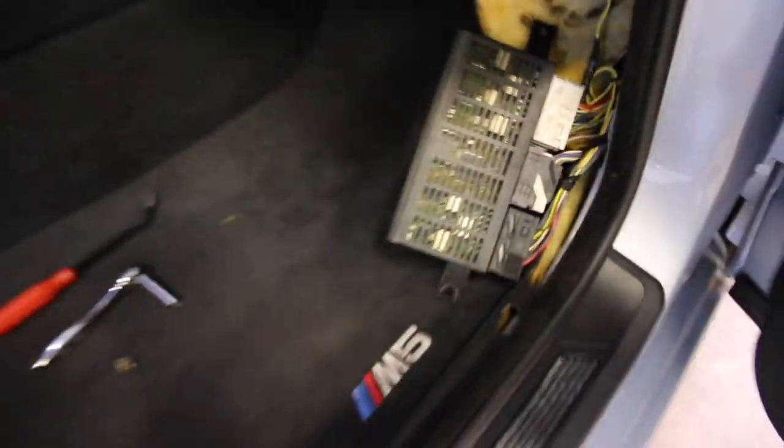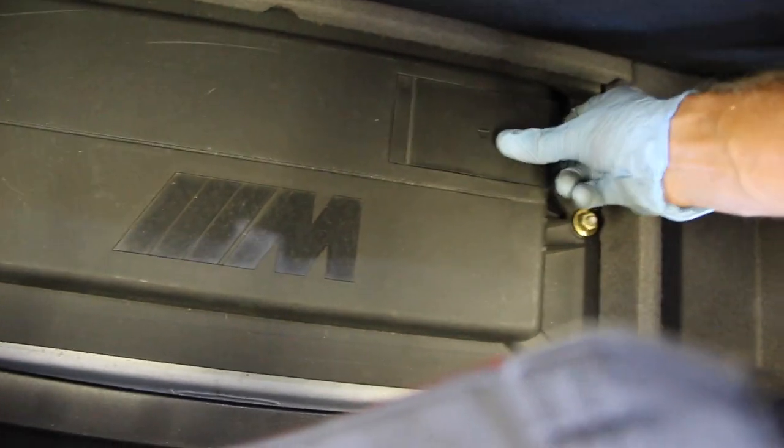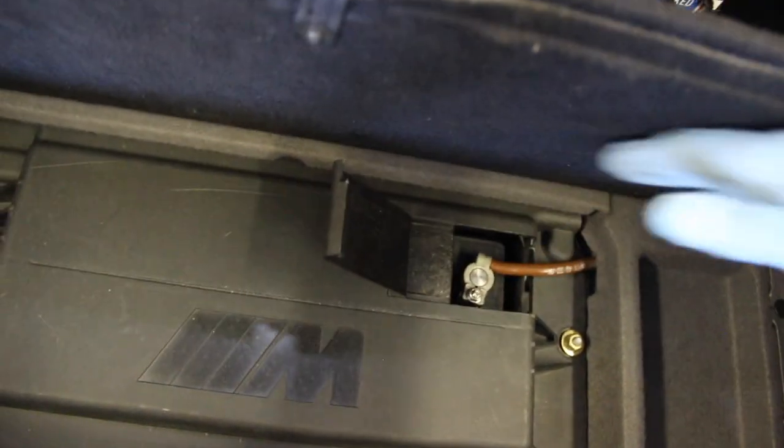Before doing any of this, it is highly recommended to disconnect the battery. On the M5 the battery is in the trunk under the carpeting behind a little door — just a 10-millimeter nut holding the negative terminal. Release the 10mm, take it off, and close the door so it doesn't reattach before removing the LCM.